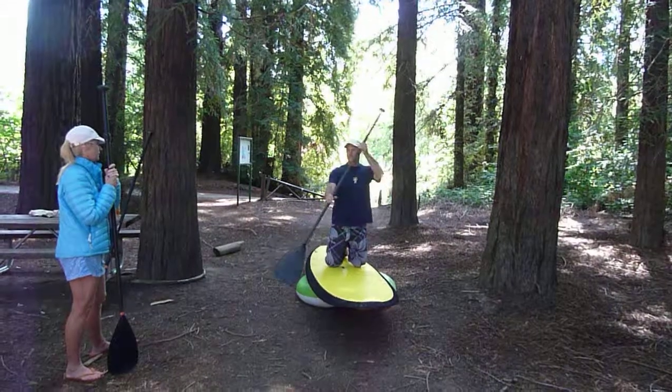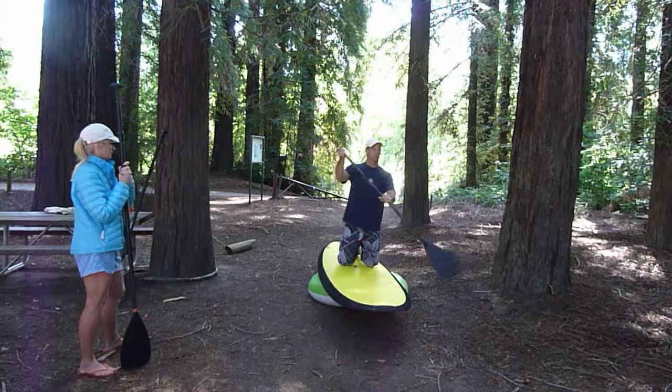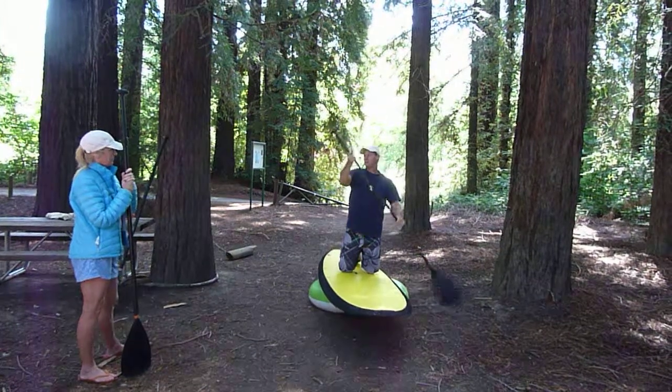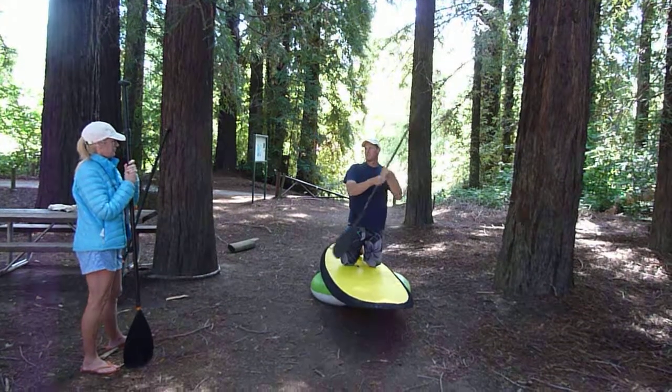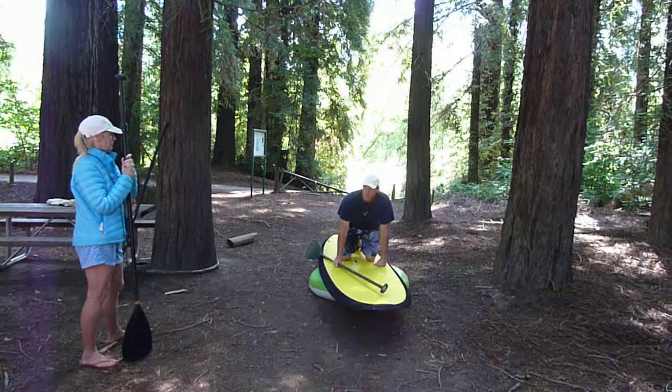If you need to get out into deeper water, start a couple of forward strokes — you don't need to put your hand all the way up on top, as it's difficult. Just a couple of strokes to get out into flat, deeper water to where you're comfortable, and then you go to stand up.